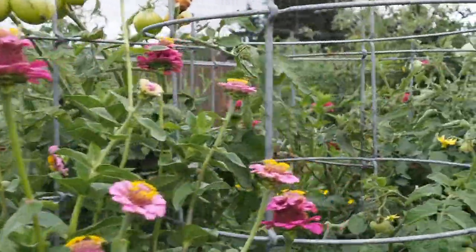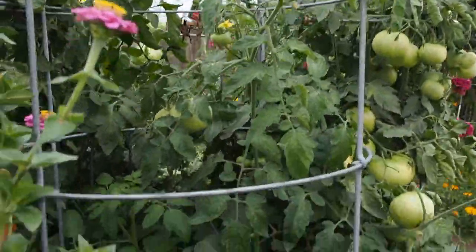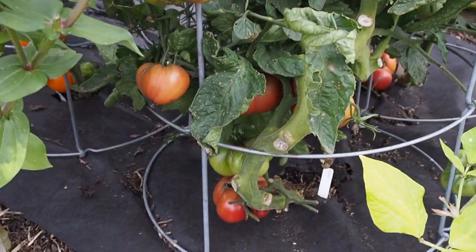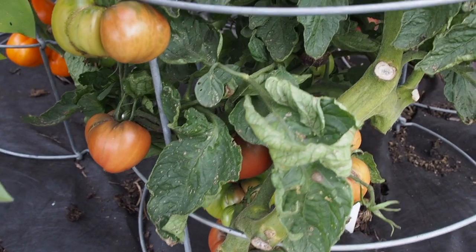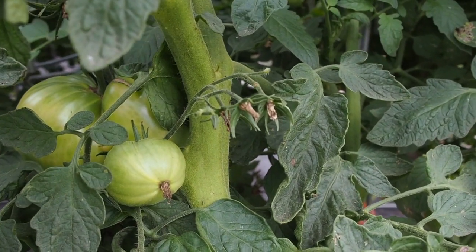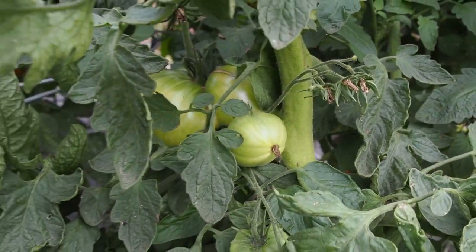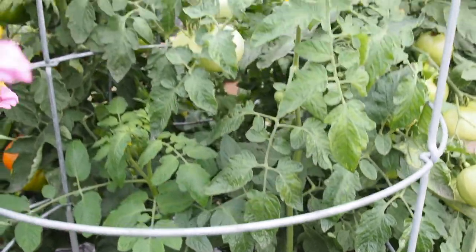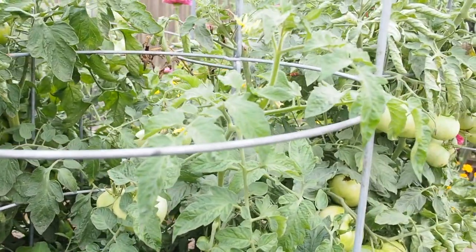This one over here is the Murado and I've already harvested a few off of it. It's not super productive — a lot of the flowers just didn't produce any fruit. I haven't seen any blossom end rot on this one either, but it hasn't gotten very big; it's only about three-fourths of the way up the cage.